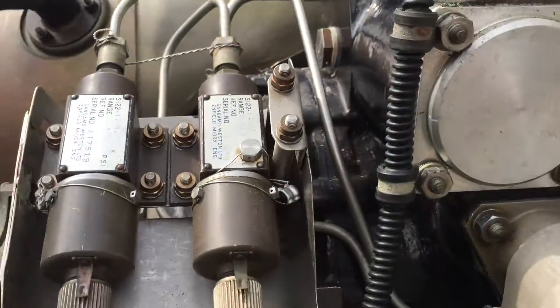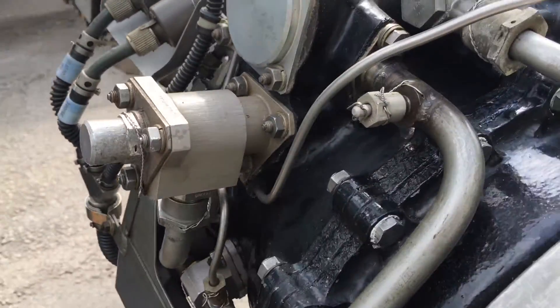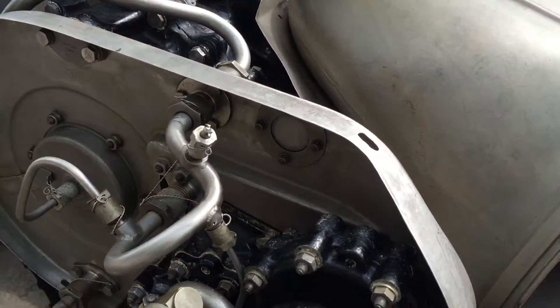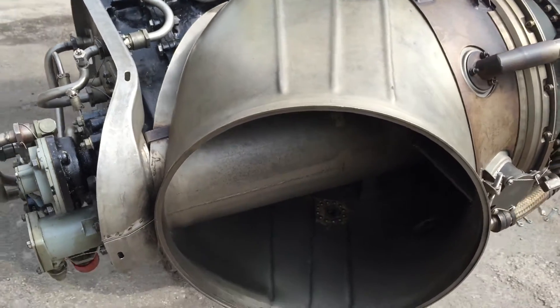We've got a reduction gearbox on the back of the engine which is turned by a free turbine — you can see that down inside the back end of the engine. That's the exhaust at the back end.